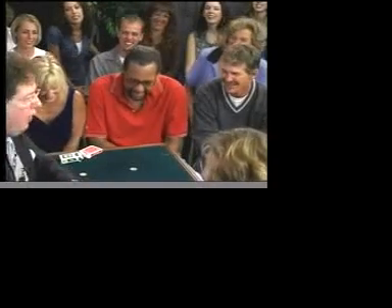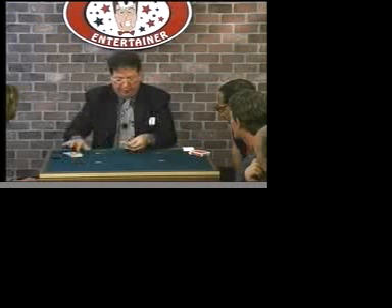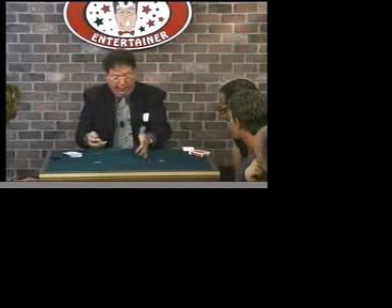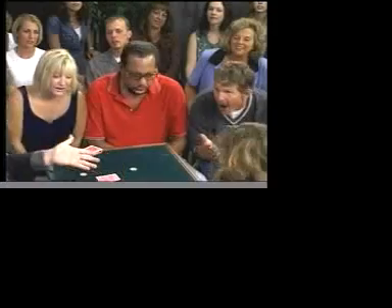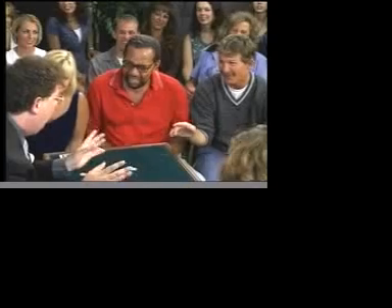Now keep your eye on the four half dollars. Besides the four half dollars, we're going to use one, two, three, four, five playing cards. Four coins, five — wait, that's one too many. Let's get rid of this one and we'll use just four playing cards. Sir, settle down — it's just a card trick.